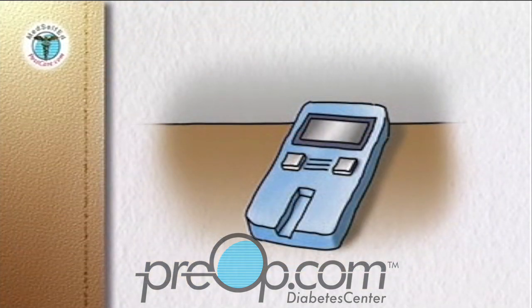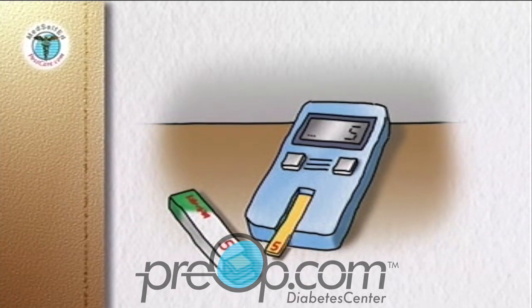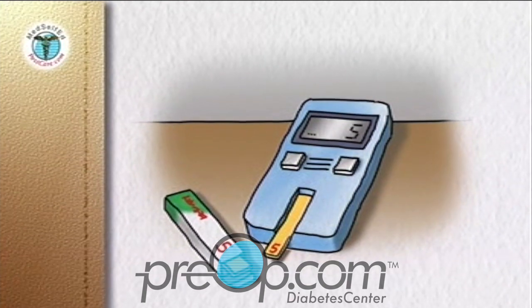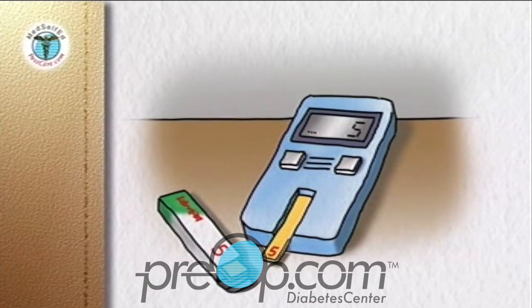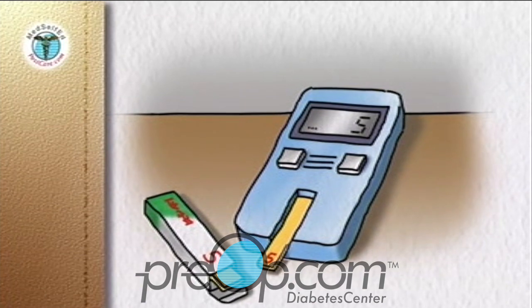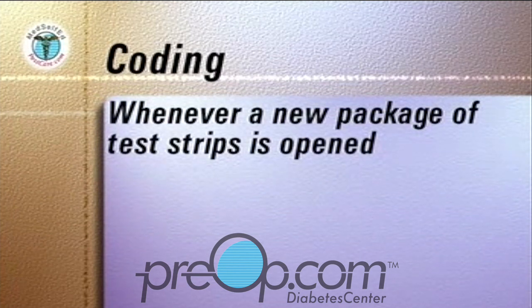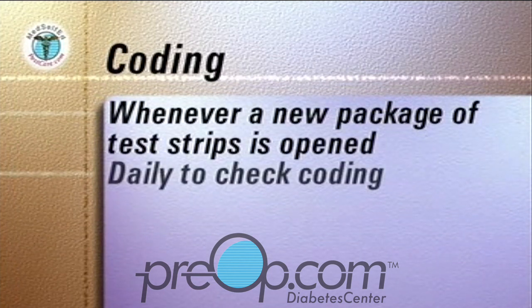The first step is to code the meter — to match or calibrate the meter to the reactivity of the test strip. This is done by following the manufacturer's instructions and matching a number on the meter's display to a number on the code strip or on the test strip package. Coding is done whenever a new package of test strips is opened and daily to ensure the meter is coded correctly.